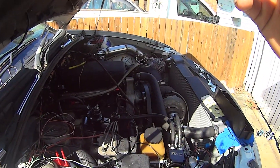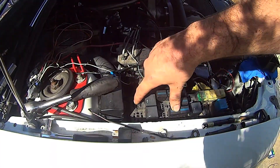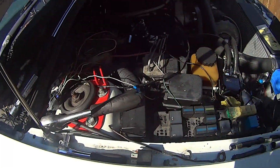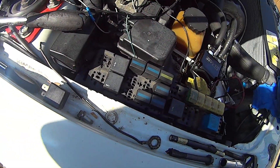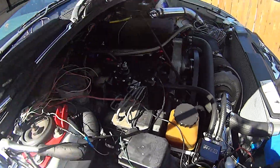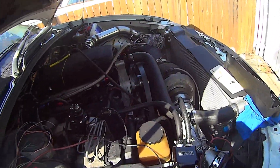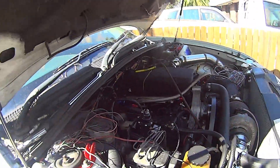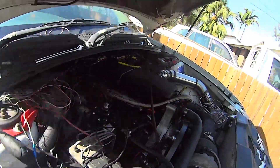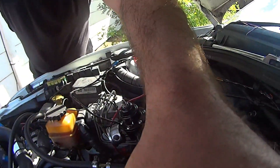I'll need pin number 30 and 85 — which is this one and this one. Those are the two activation pins on the relay. So I'm going to go grab my multimeter and start probing these wires to see what's what.